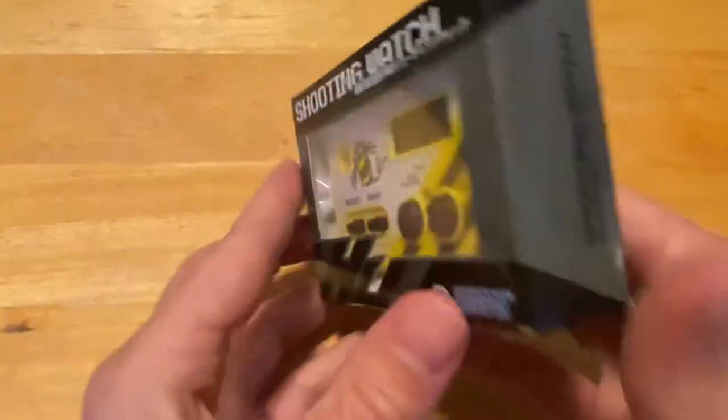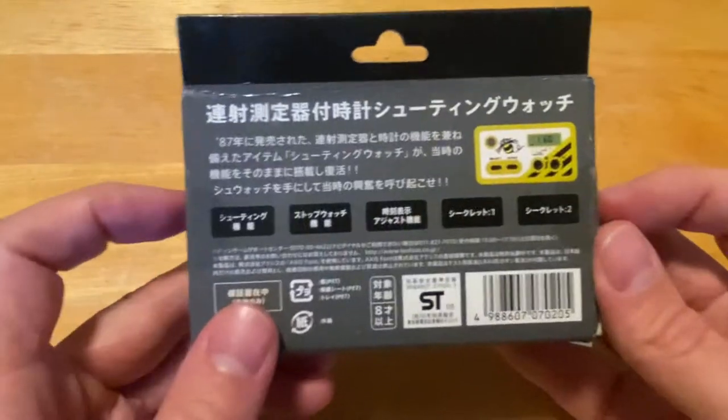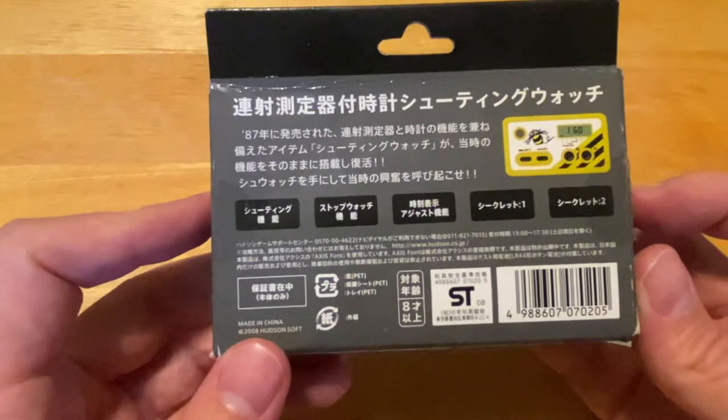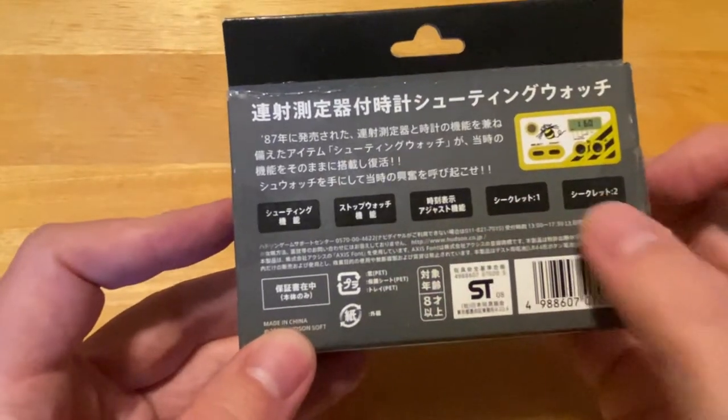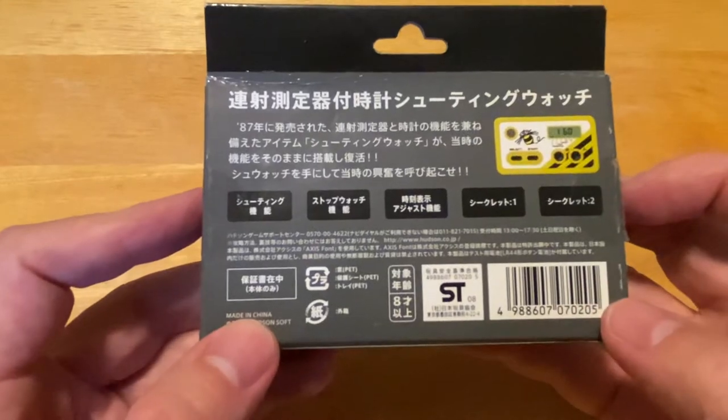So here's the packaging — pretty standard stuff. On the back it just shows you what you've got: the different modes along with the two secret modes. We'll talk about those in a moment.